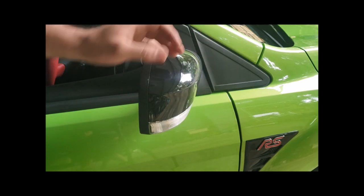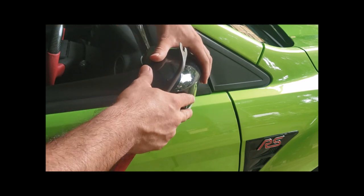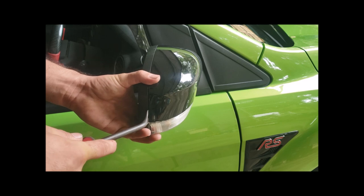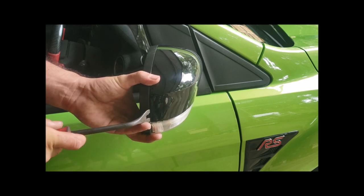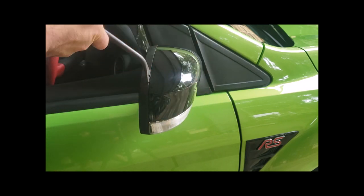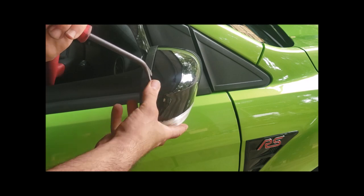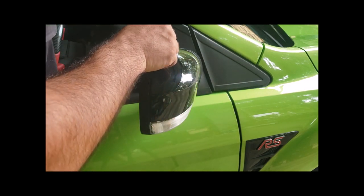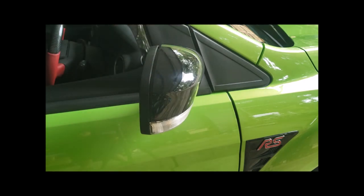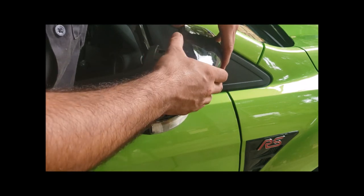First we've got to remove the cover. I find it easiest to start at this corner — you basically pop all this side out and then it will lift up. Taking either of your trim tools, very carefully put it in between the gap and just push it. You can see that's released already. Now just work up along the top, being very careful — you don't want to slip and put a big scratch in it. Just gently take your time.